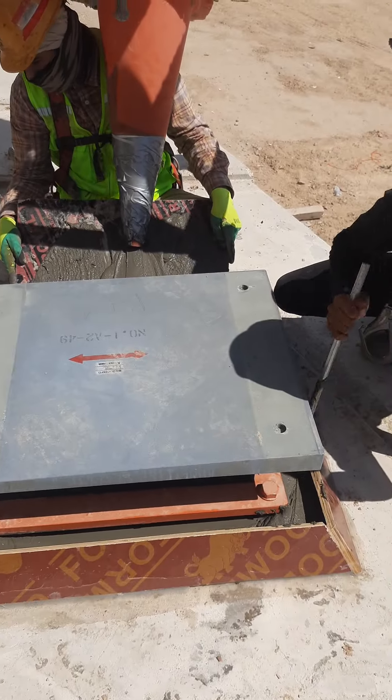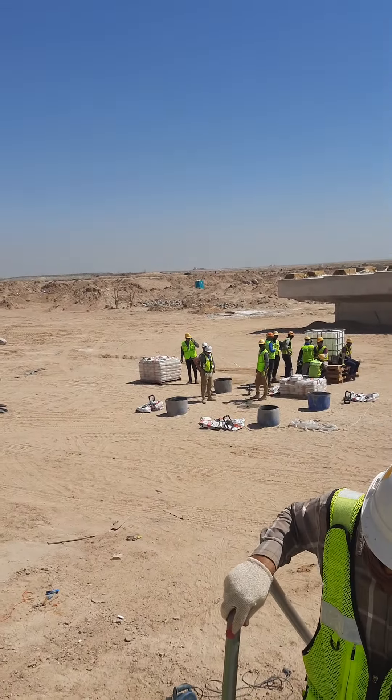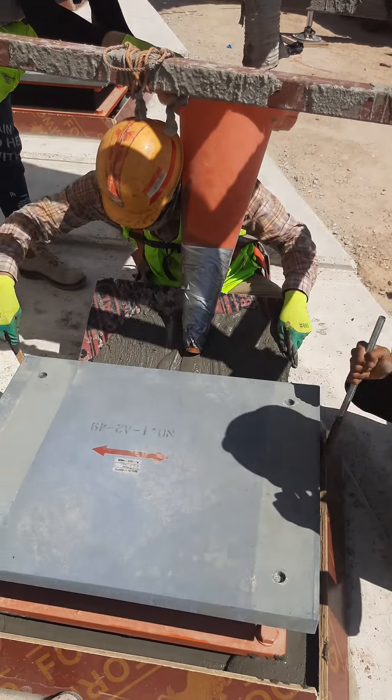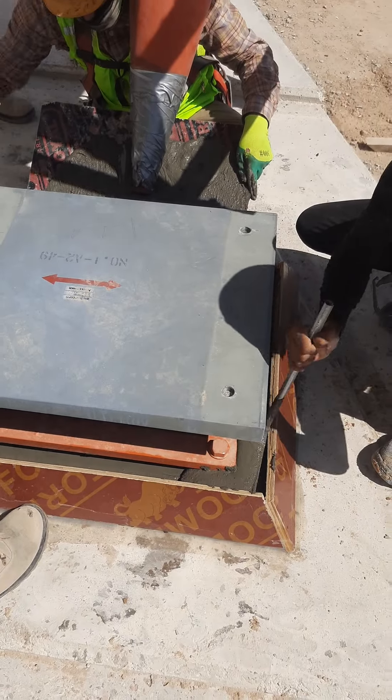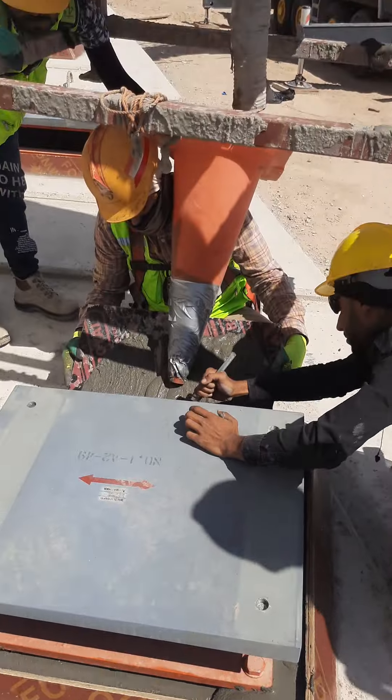The bearing area, bearing pedestal concrete — just a grouting method. Cement and water is mixed in the range. Here in the paste area, the paste is prepared for grouting.